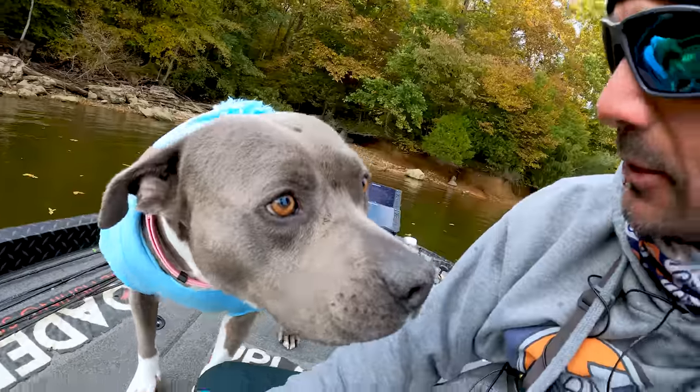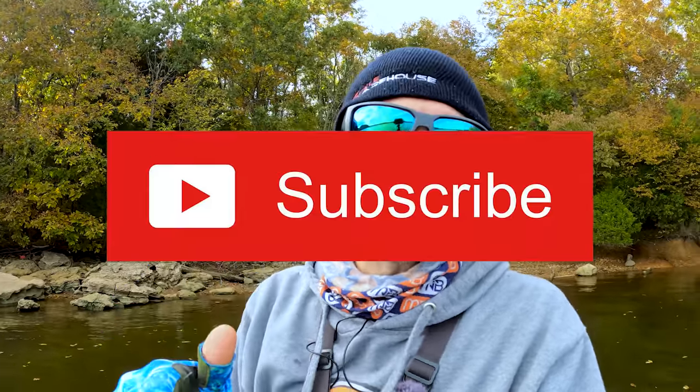What is up my homies? Welcome to Mikey Balls Fishing and thank you guys for watching. Your support for this channel has really made it blow up. Before we get started, make sure you go and hit that like and subscribe button.